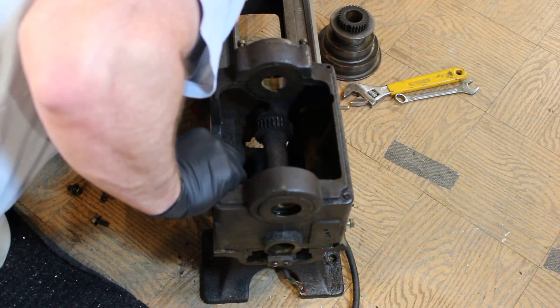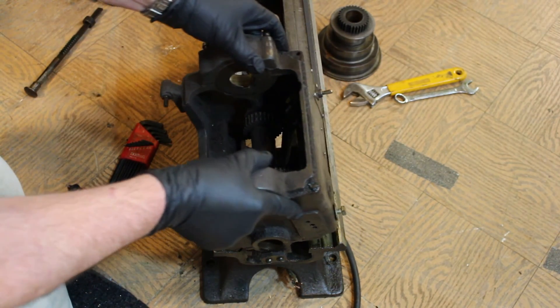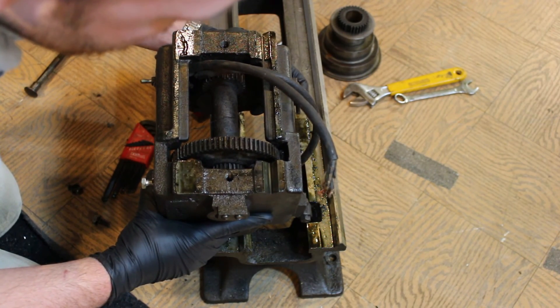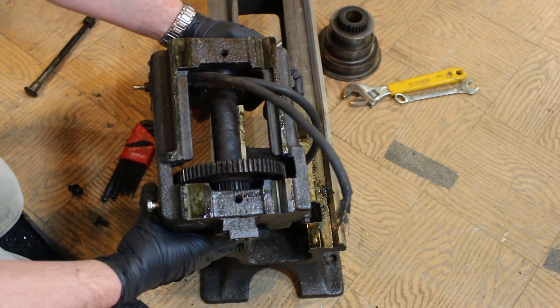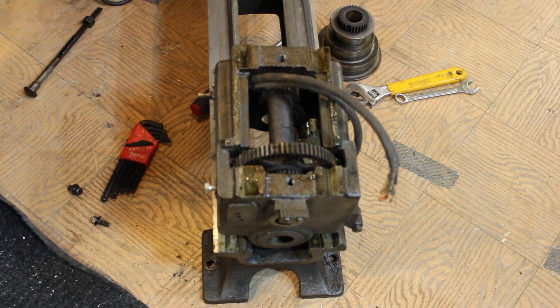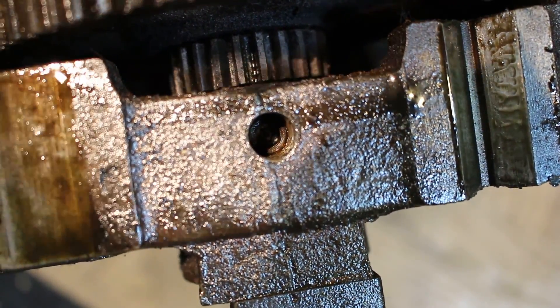I'm going to think about the next step and take a look inside. Being that I already got this off, I'll pull it back so you can take a look underneath. Lo and behold — we've got some retaining screws. Let me find my mag light and zoom in. If you can see in there, there's a hex retainer bolt in there — same thing on the other side.